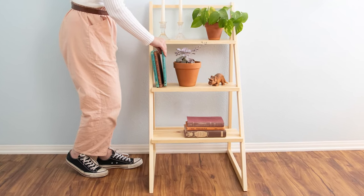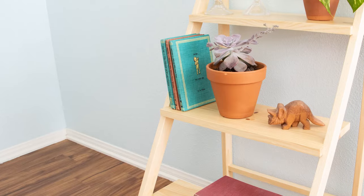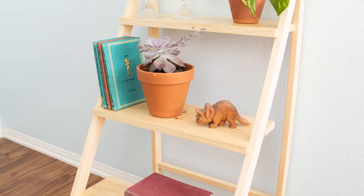In this video I'm going to show you how I made this three-tiered ladder bookcase that I made with one-by pine that I got from the home center. Let's jump into this build.